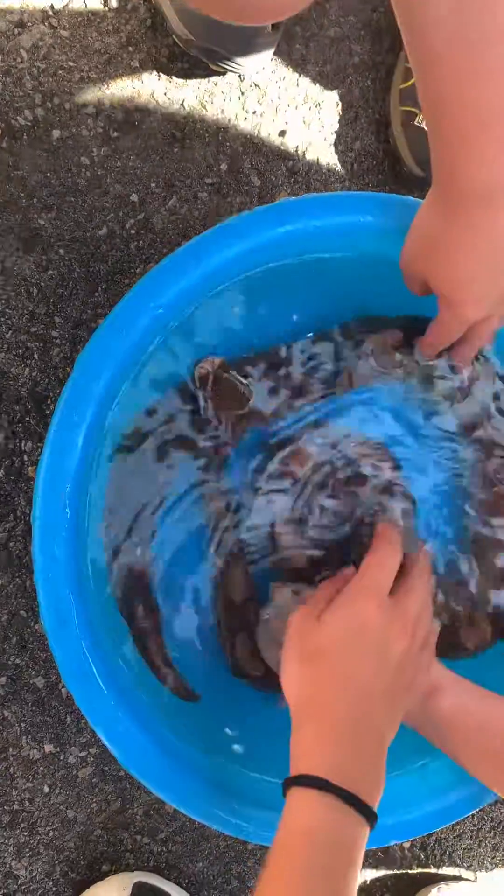Alright guys, that is, you know, a python. As you can see, she loves going in. She gets her whole head in there. It really helps the snake get used to the water.